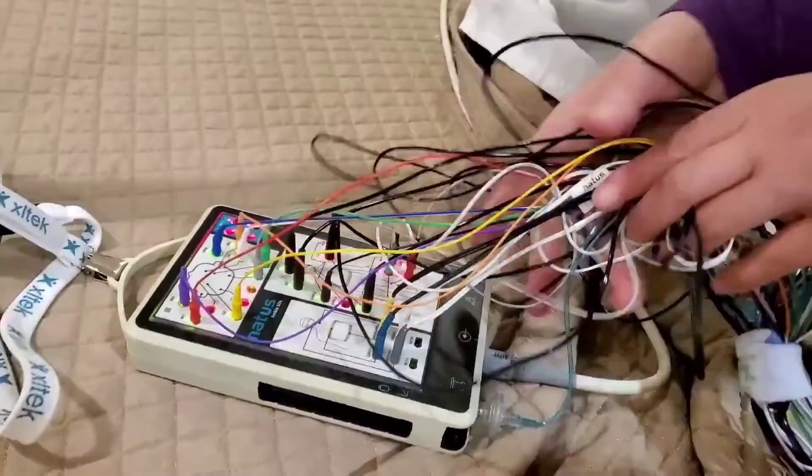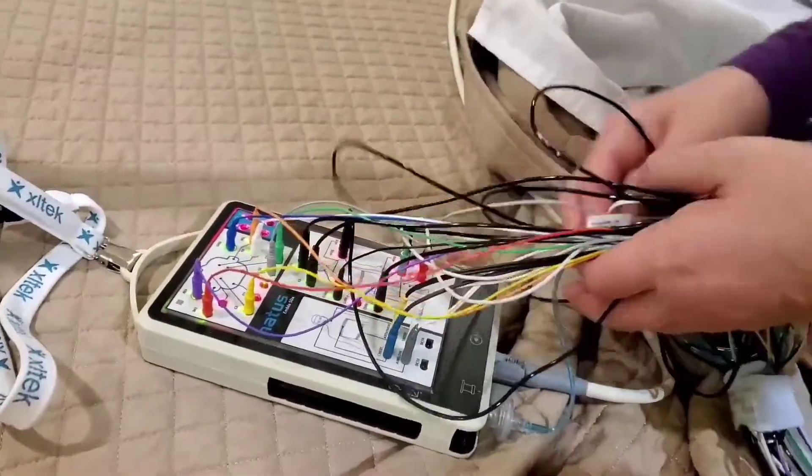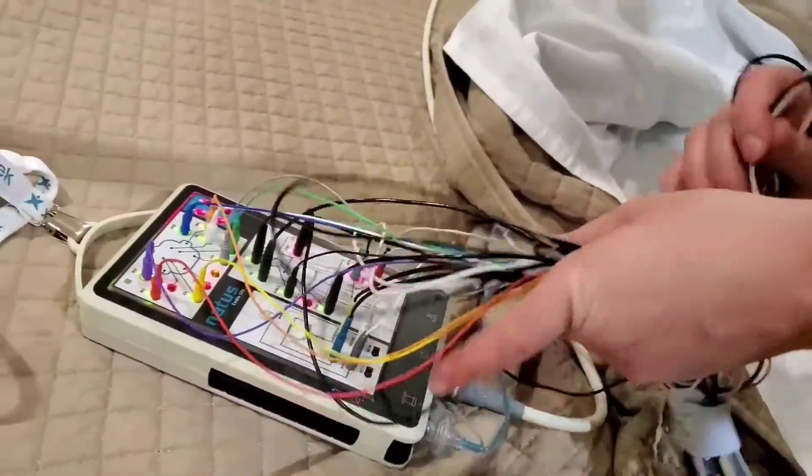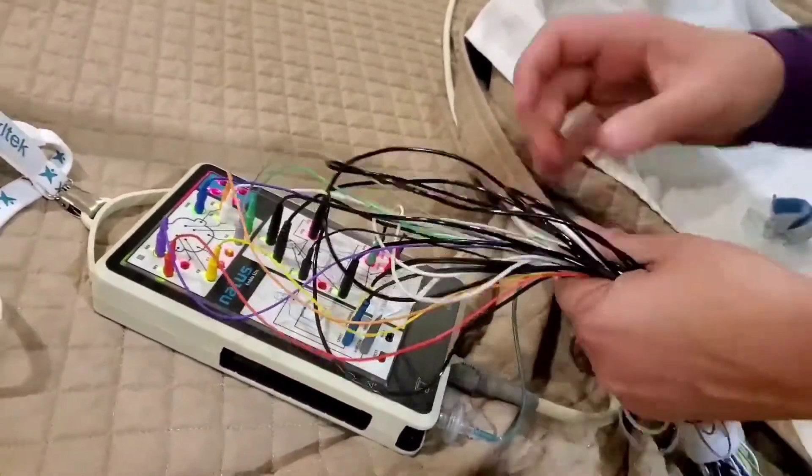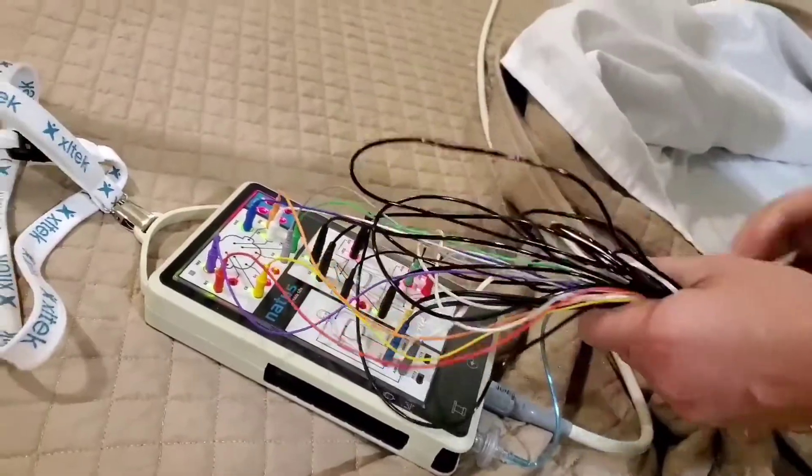Jeez. All that I'm hooked up to — that was just ridiculous. I'm not showing you, but it's honestly from head to toe. Every single wire is connected somewhere.